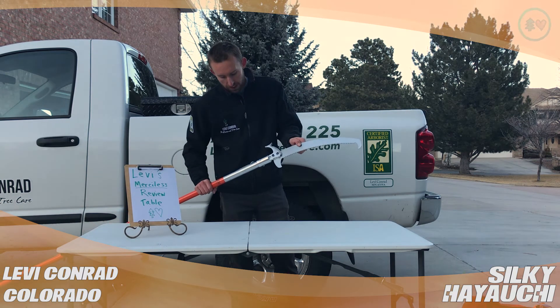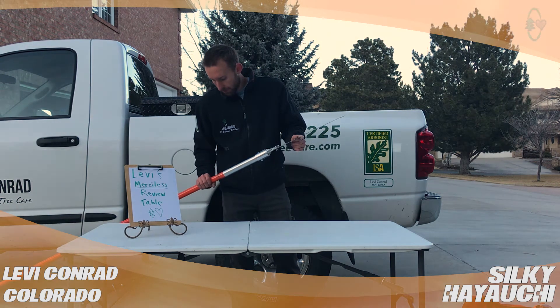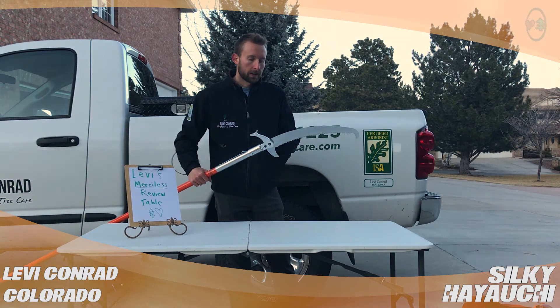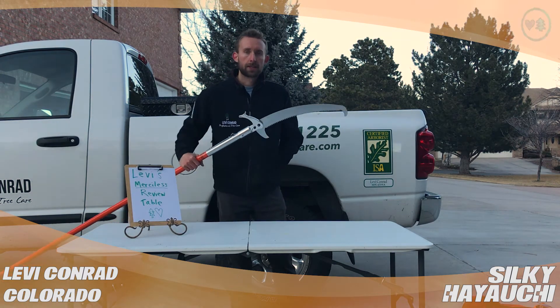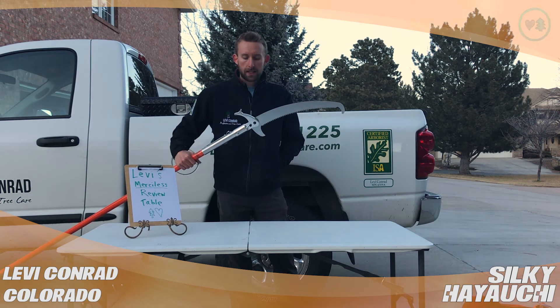There is a little bit of play wiggle here, which I don't like, but at the cost of the telescoping Silkies and having to replace those every seven, eight months, this is kind of the solution that I've come up with here as of late.